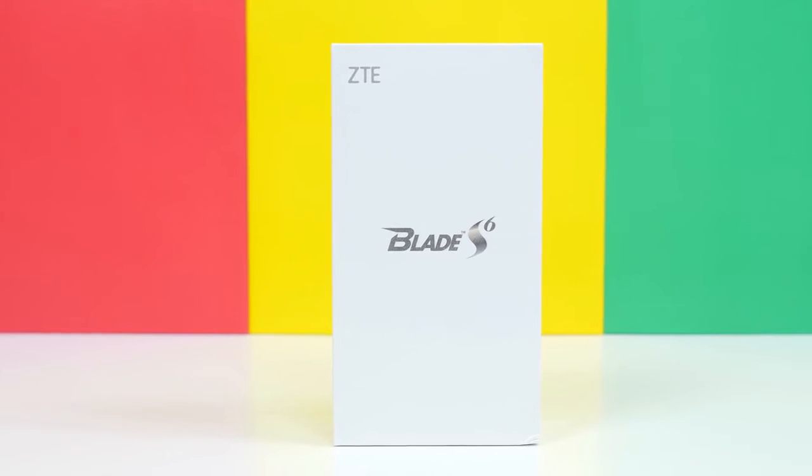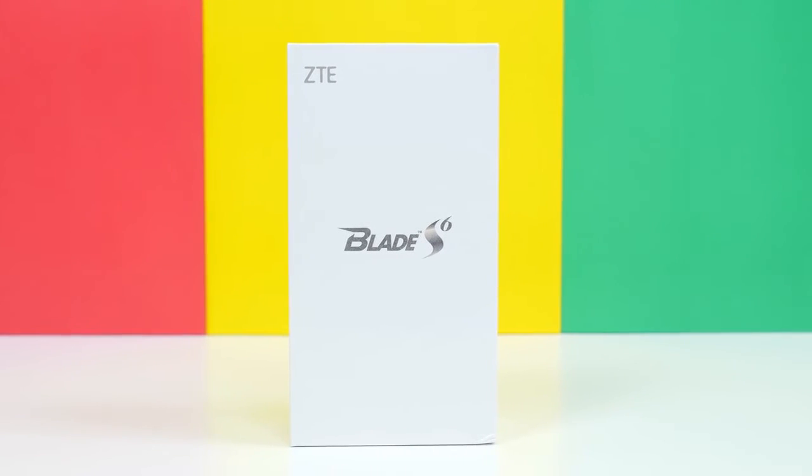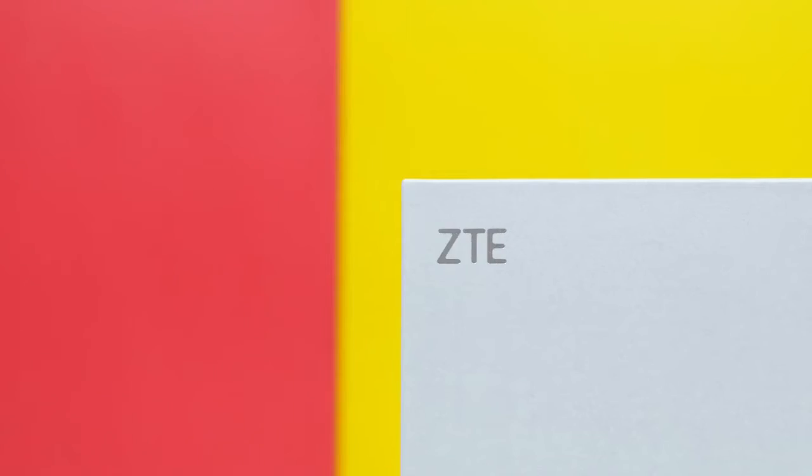Hey, what is up PhoneDogs? BoHD here, and I just wanted to share this Chinese device with you to see what your thoughts are of it. I ordered it from a Chinese site called geekbuying.com. I'll leave the link down below if you want to check it out.